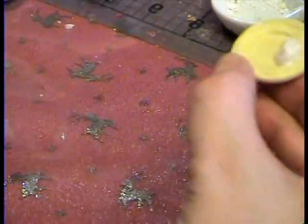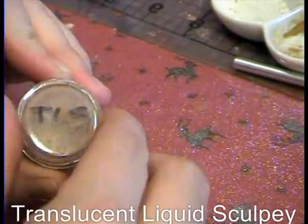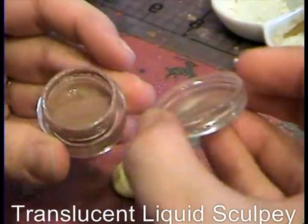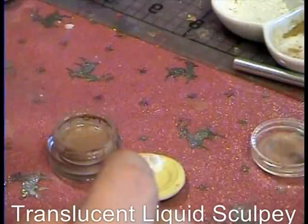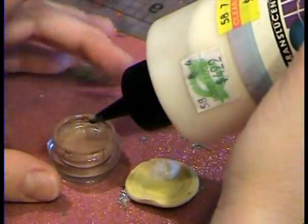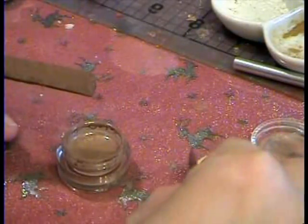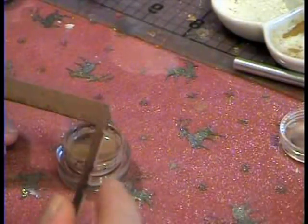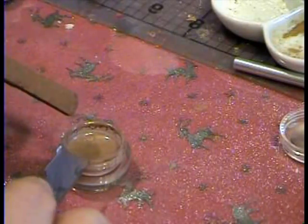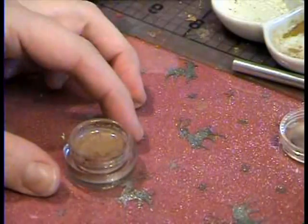And then for the gravy, all I've done is this is TLS with brown chalk in it. I'll show you how to do that real quick. You can either use translucent liquid Sculpey — that's what's in here. I poured it in there. And then you take any kind of pastel, any chalk, it really doesn't matter. You take the chalk and you keep it off your potatoes. It'll be white when you first pour it in, and then you just scrape off the powder, and that gives it the color.